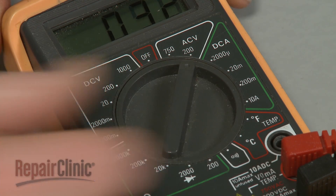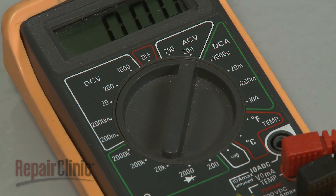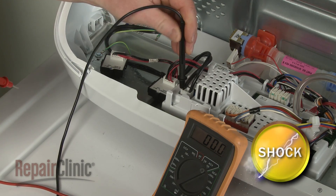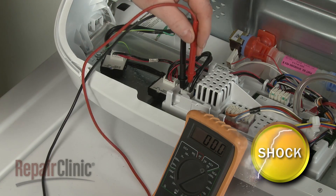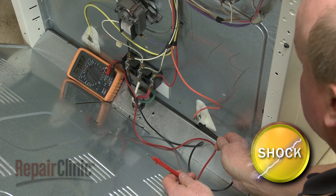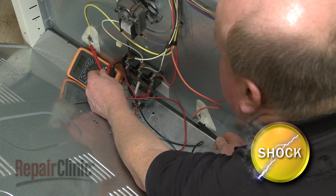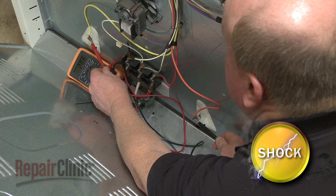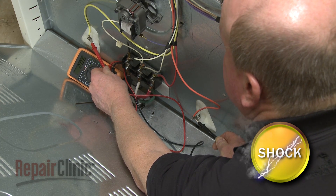Set the meter dial to the appropriate range above the expected result. Then contact the leads to the power source, such as a wall outlet or power cord, or at the load, such as an element or motor. Use extreme caution when testing. Avoid touching the leads or the terminals to prevent electrical shock.